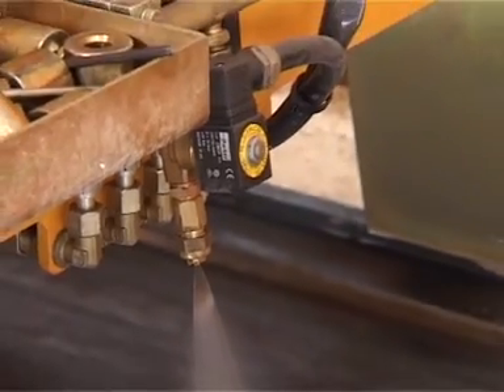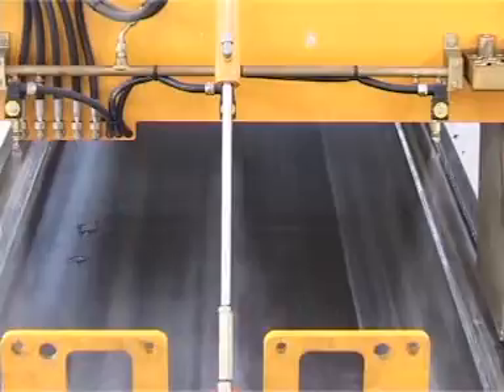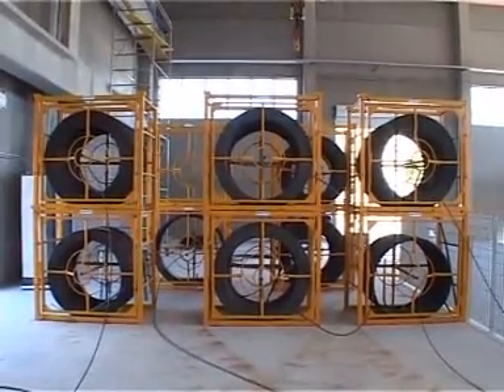At the end of the cleaning stage, the same machine is used to apply a layer of detaching oil on the bed. At this point, the steel wire is laid onto the production bed.